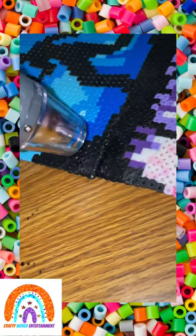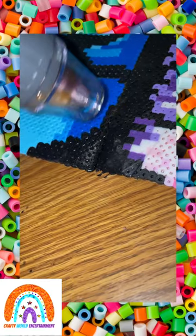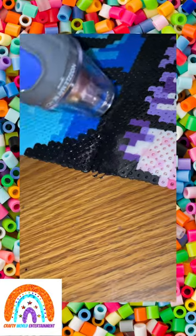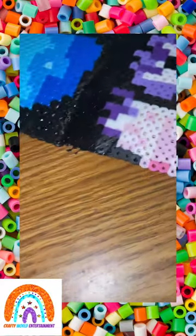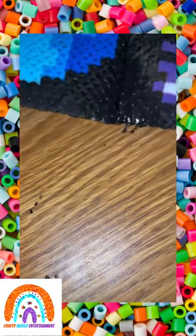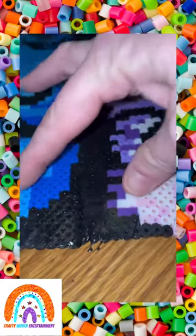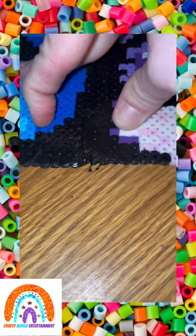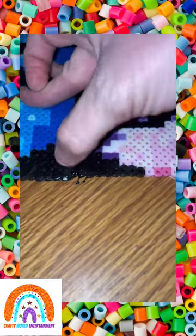I'm just pushing the beads back on top of each other. It's melting a little too much now — it's really hot. Oh wow, it didn't even stick to the table! I stopped because I thought it was melting the table, but it comes right up. I'm trying to push it down a little bit; it's very hot.